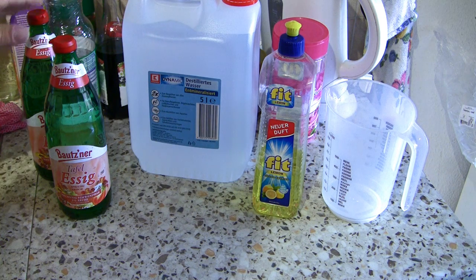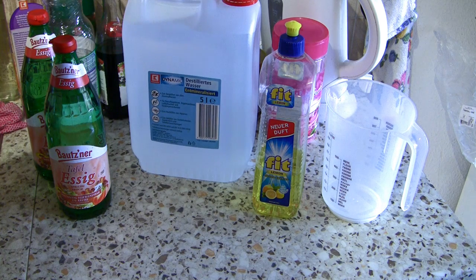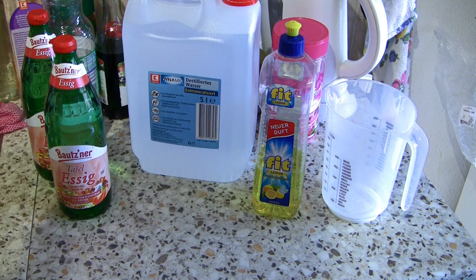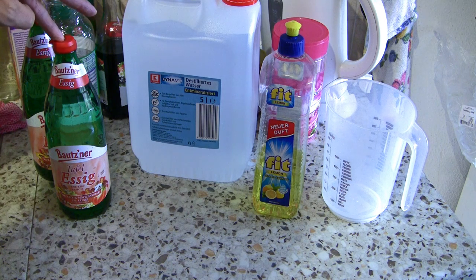So the mixing is 50% of vinegar to 50% of water with some drops of dish soap. I will mix this, then we put this in the ultrasonic cleaning device, and I will show you how to neutralize the acid afterwards because I don't want to damage my brass.